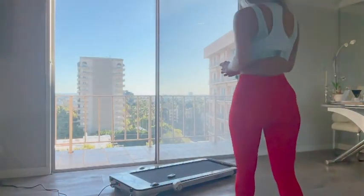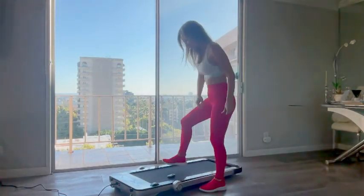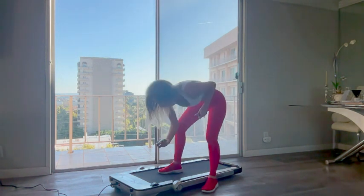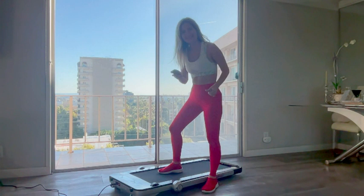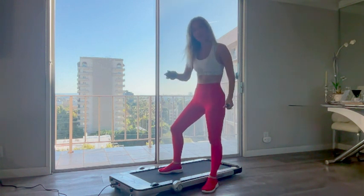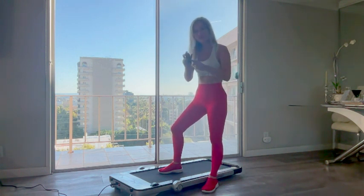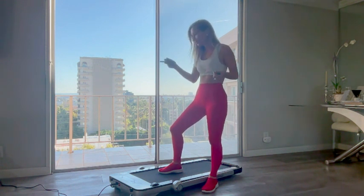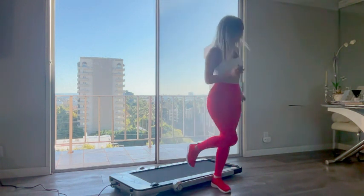Hello everyone, my name is Olga van Light and today I would like to show you my new treadmill — super excited about it! It can actually be used as a regular treadmill for walking, or as an under-desk treadmill. When it's set up, you can use the remote control to operate it, and you can still fit it under a desk.